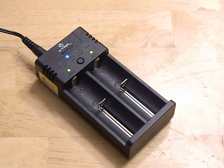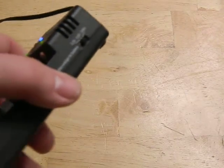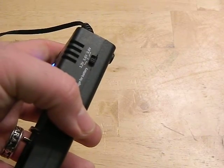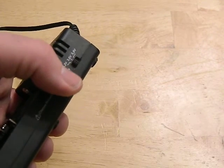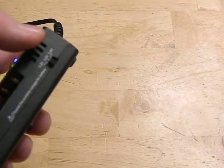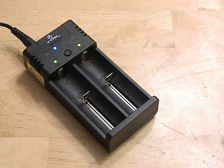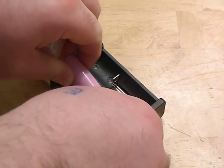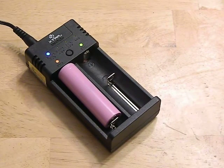It has a voltage selector on the side here, and it allows you to pick between the voltage for the lithium-ion batteries: 3.2V, the regular 3.6V, and 3.8V — which in the end they end up being 4.35V. But it gives you that capability.